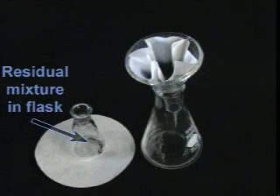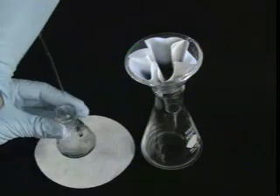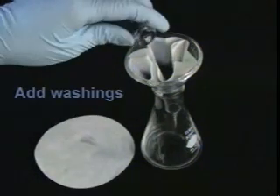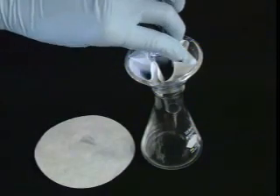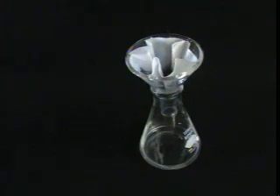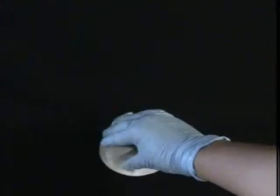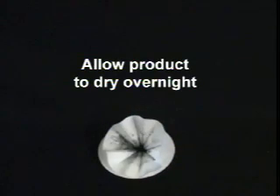But remember, there is always rinsing. Here we can see the residual mixture in the flask. Using a pipette, make sure to rinse your flask with solvent, allowing it to run down the sides and pick up the residual mixture. Then add these washings to the filter paper. Don't forget to rinse the filter paper with solvent as well. You want to rinse your flask and the filter paper three times each. When you think gravity's done all that it can, it's time for collecting the product. If you were aiming for the solid product, take the filter paper out of the funnel and place it on another piece of filter paper or a watch glass, and allow the product to dry overnight.